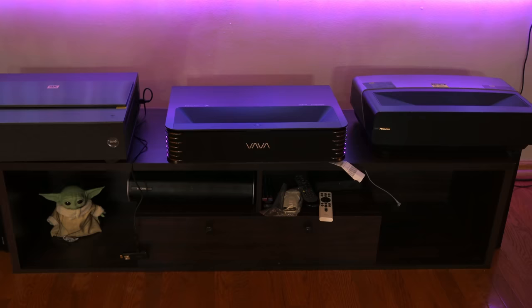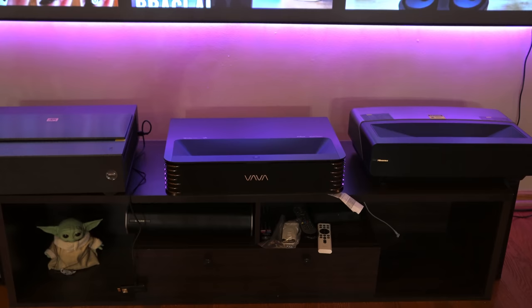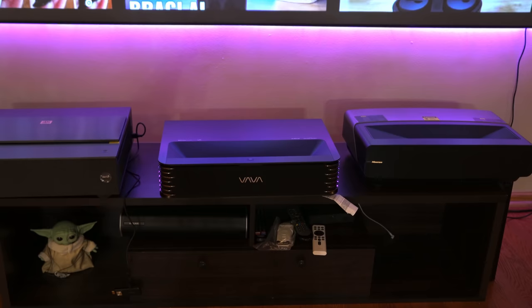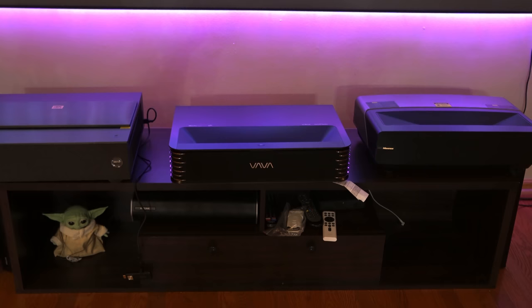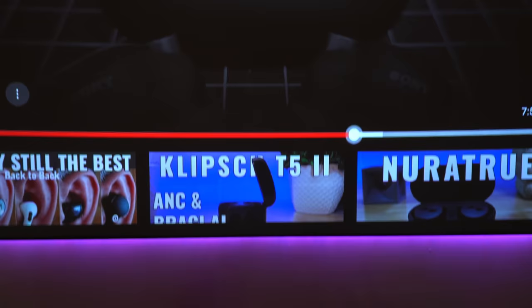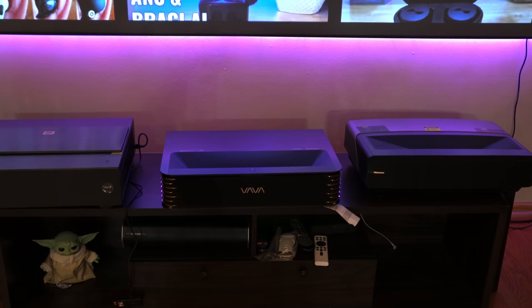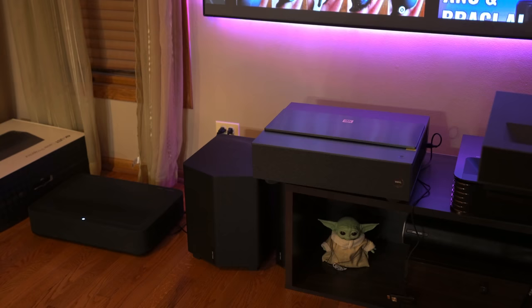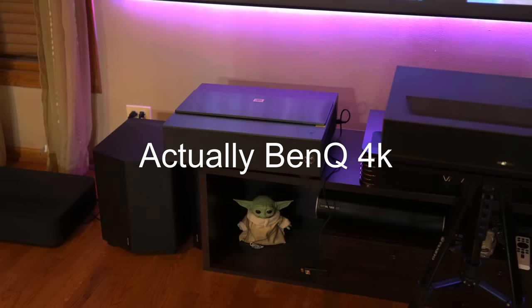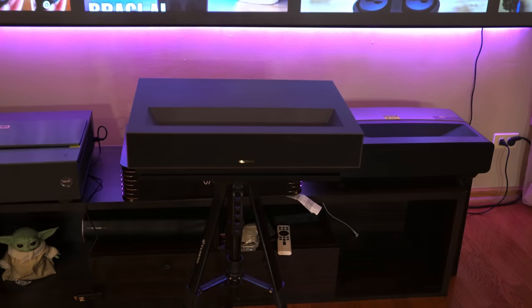Pretty excited about this projector. For those curious about how far the projector is from my screen, it's about 12 to 13 inches from the wall to the back of the projector. You'll see there's a little sheet of paper underneath — I'm jerry-rigging it because my media stand is a little crooked. The image is straight on screen and the keystone correction aligns things nicely. In the corner you can see Vava 1, Epson, 4Movie, and Hisense — we have several projectors throughout the house used in testing.